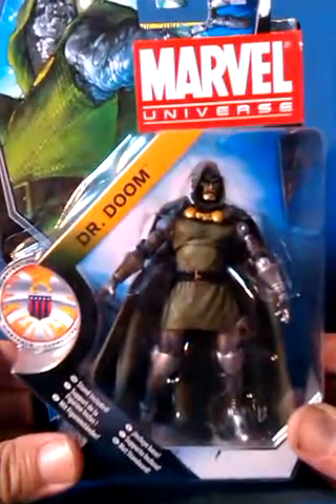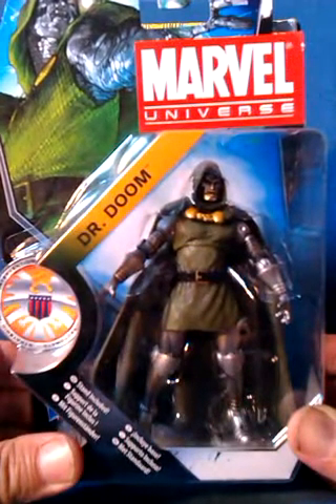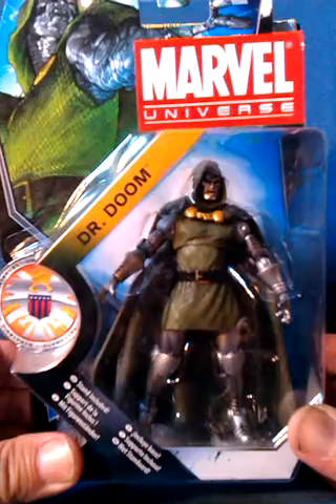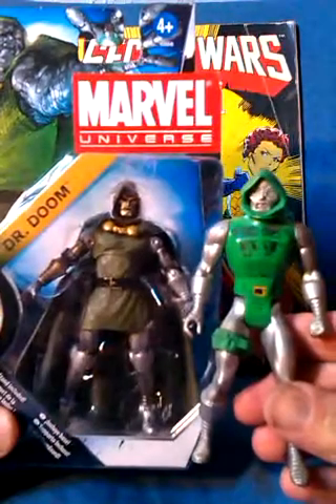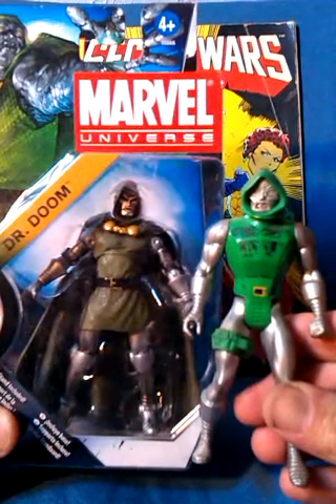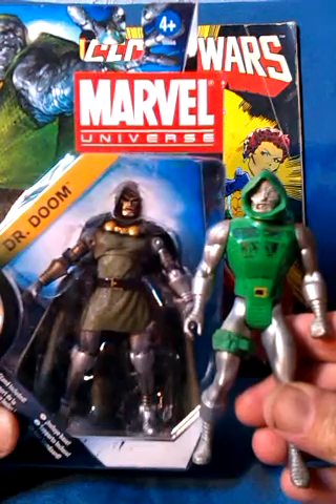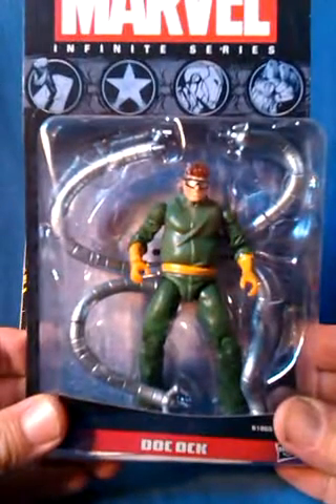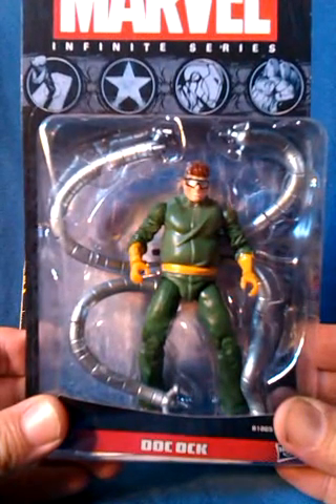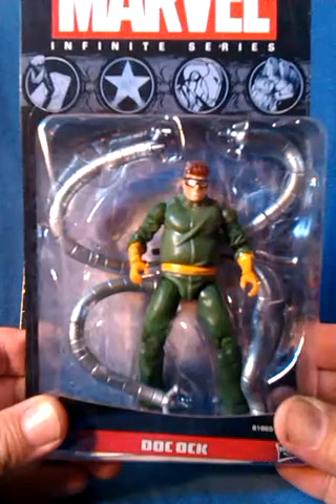This is Doctor Doom. In Secret Wars he starts off looking like this before having a costume change during the story. The Secret Wars figure was based on his new look, but I prefer his original look. And this is Doctor Octopus, who looks a lot like he did in the 80s and the Secret Wars figure.